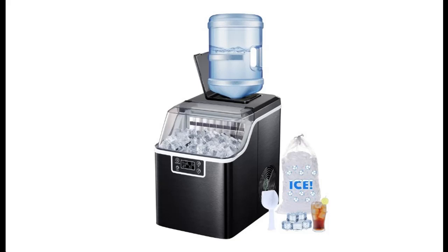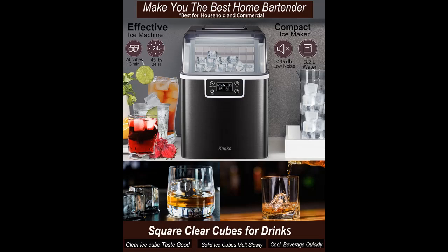Find or read reviews that people are talking about the KNDKO Countertop Ice Maker Machine, Upgrade Ice Cube Ice Maker 2022. It is recommended that you do not buy unless you have read and studied this product, until you are sure that the quality is acceptable and you really want to buy.